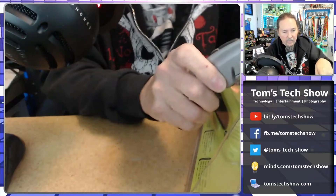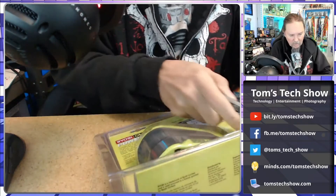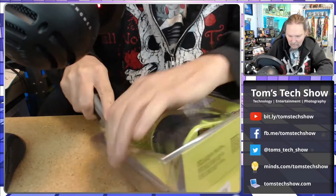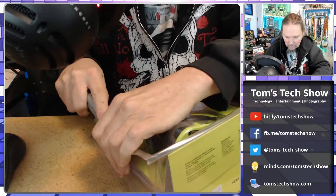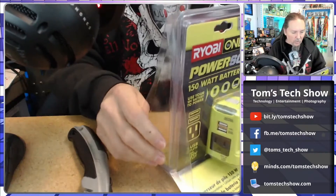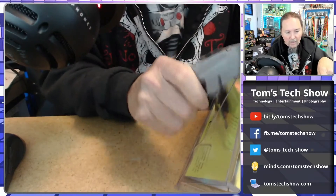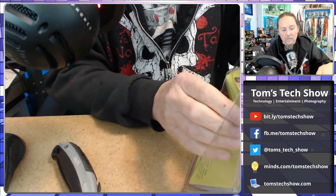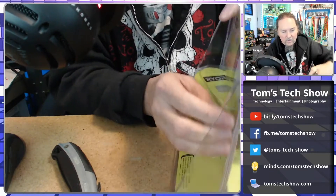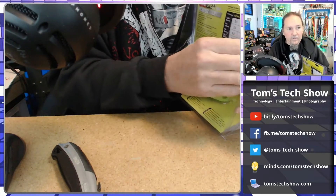Okay, let's get this package open. I've got my handy-dandy razor here and we're just going to cut along the plastic. So this was the challenge — it's a Ryobi tool, so they're sold at Home Depot. And the problem was — I dragged Mrs. Tech Show along with me to the location that said they had them in stock, which wouldn't lie for me.